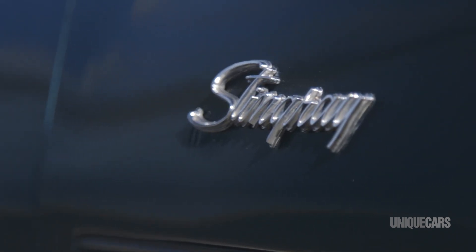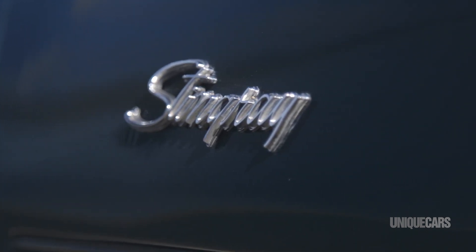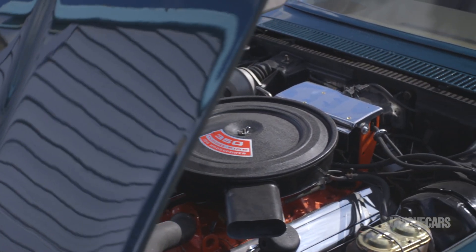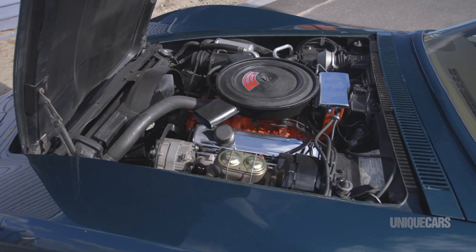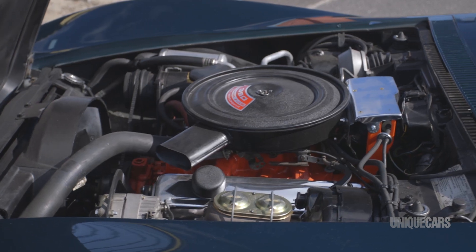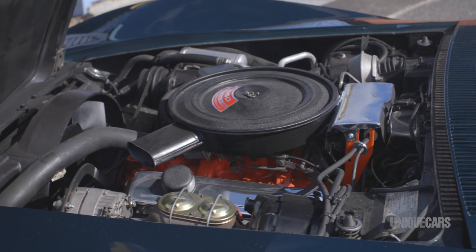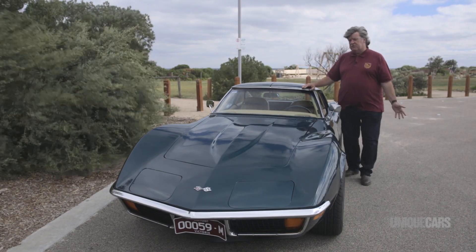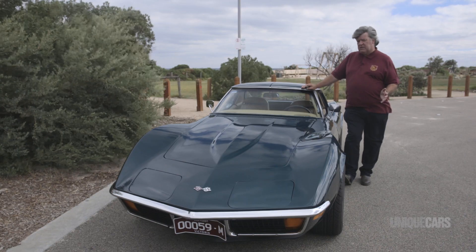We've got the big 350 cubic inch engine up front — that's 5.7 litres for those in the metric. The basic engine was 300 horsepower, though this one's a little bit up spec. You could also get a 454 cubic inch engine, which is massive — over 7 litres — and you could get anything up to around 400 horsepower in these cars.